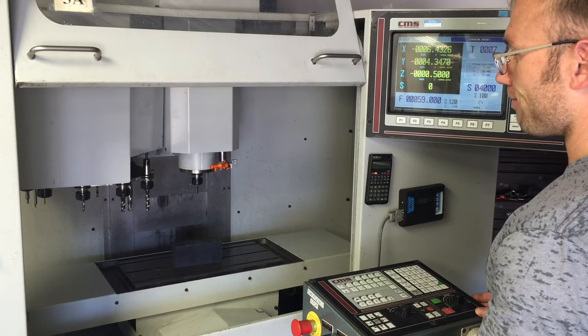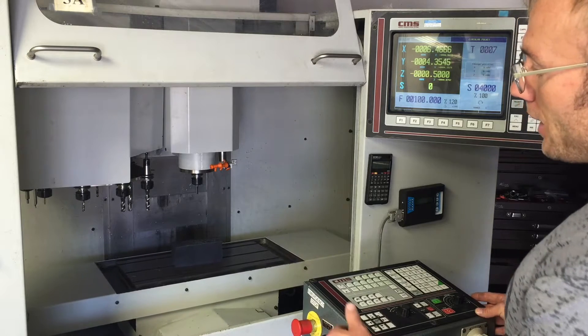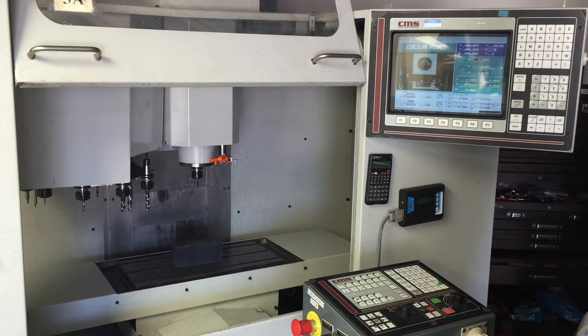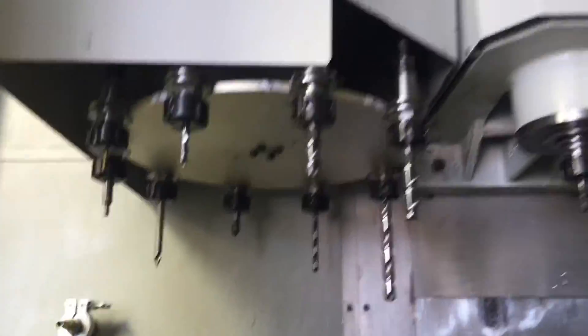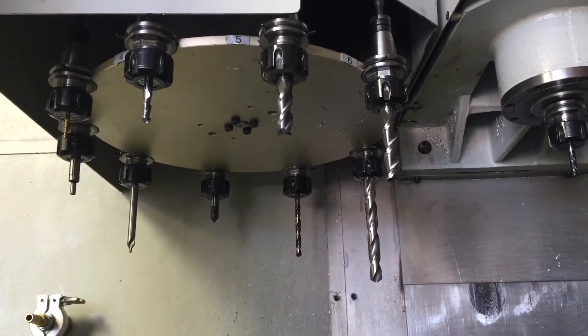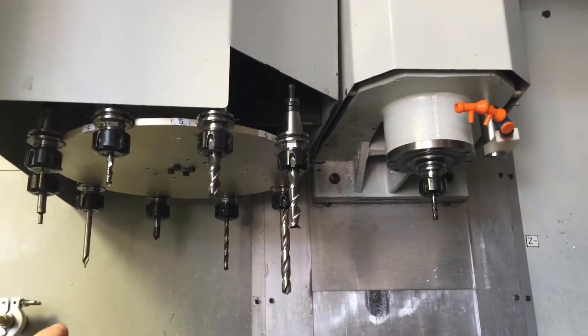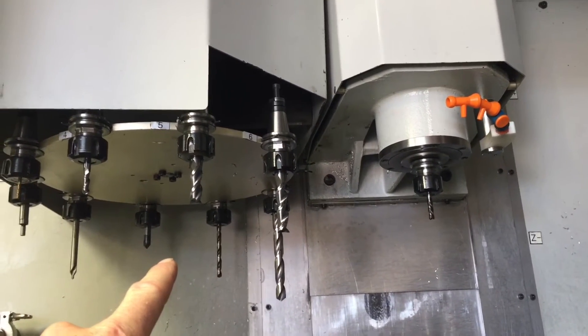I'm pretty excited, really anxious to make some parts with this. Right now I don't have T-slots for this table that fit it properly, so I'm hopefully going to get some soon and make more things happen. Happy about that. I've got my tooling set up. I only have 10 tool holders - well, I've got more tool holders than that, but this only holds 10. So I've got in here a three-flute solid carbide end mill.